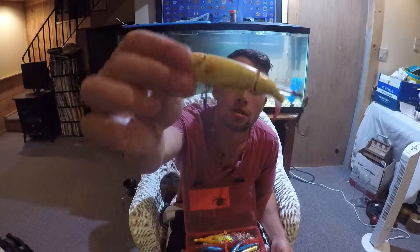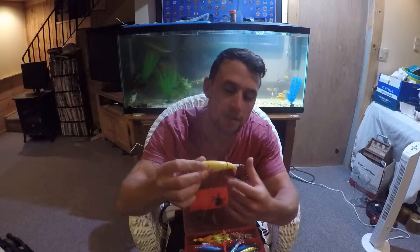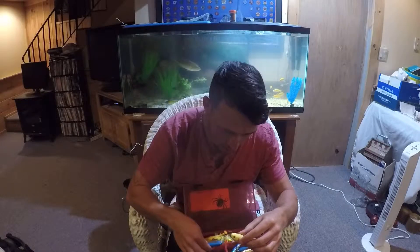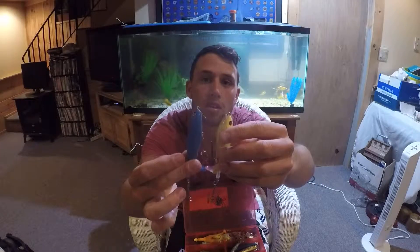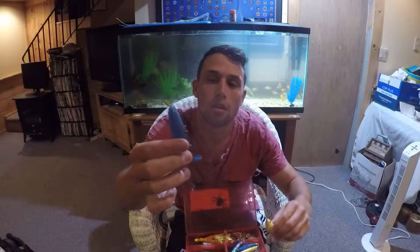Today is the Whopper Plopper reveal. I think this is a 90. I got a 110 in the trout form. 130, I think. This is also my homemade Whopper Plopper. I mean, it does not look nearly as good, but straight color.